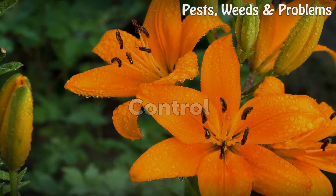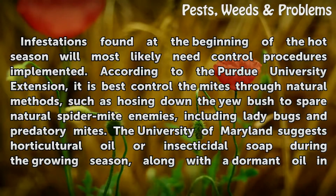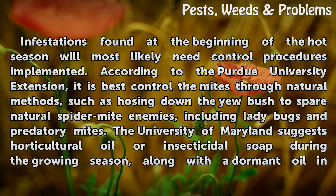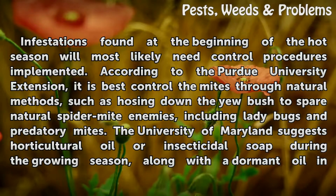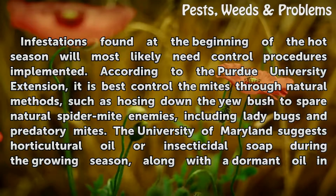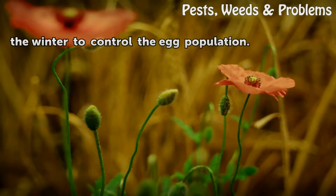Control: Infestations found at the beginning of the hot season will most likely need control procedures implemented. According to the Purdue University Extension, it is best to control the mites through natural methods, such as hosing down the yew bush to spare natural spider mite enemies including ladybugs and predatory mites. The University of Maryland suggests horticultural oil or insecticidal soap during the growing season, along with a dormant oil in the winter to control the egg population.